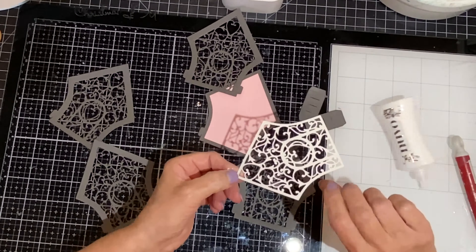Next, attach the roof to all of the houses. The first and last house will have a dark pink roof; the rest will be in gray. When aligning the roof to the house, you want to make sure that the slot at the top is not covering the house at all. I'm making a little bit of an adjustment to make sure that that opening is free and clear.